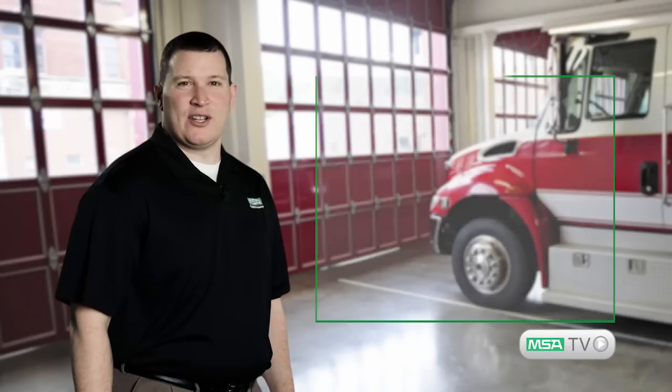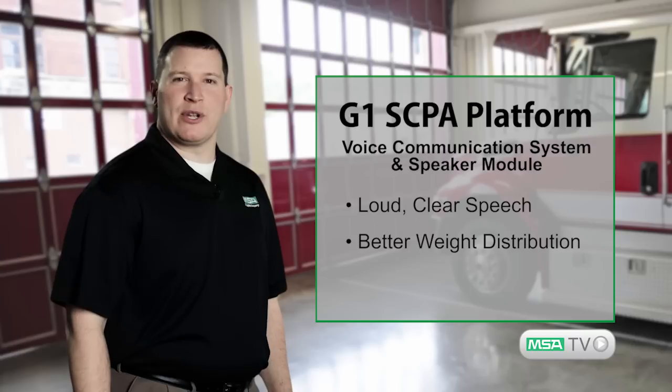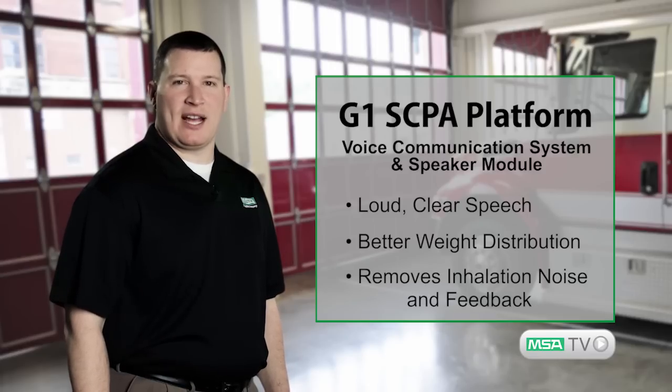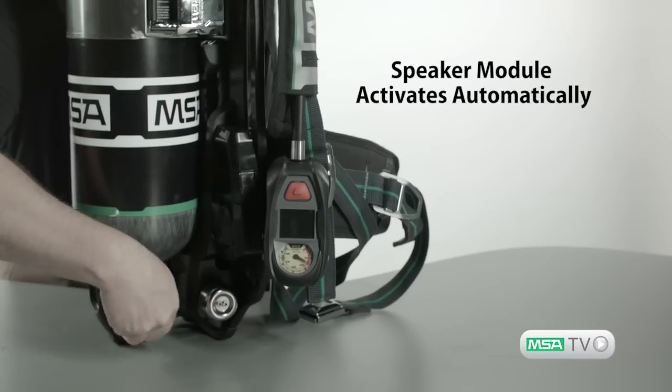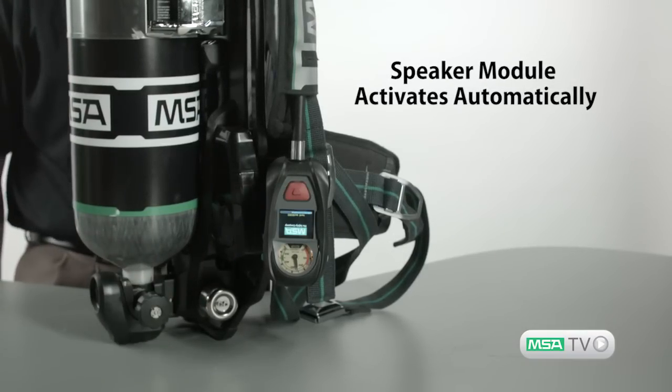This process not only provides you with loud and clear speech, it also helps distribute the weight by relocating electronics to the back and moving the speaker module to the chest. This new design removes most inhalation noise and feedback, allowing for clear communications when it matters. The G1 speaker module activates automatically along with the PASS device when the G1 control module is powered on.